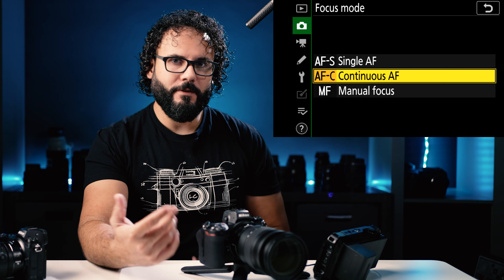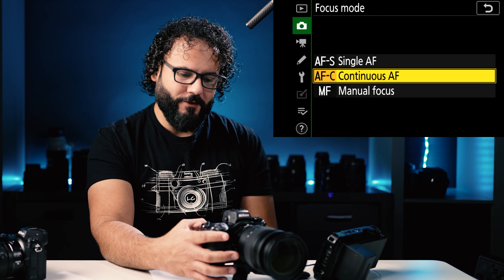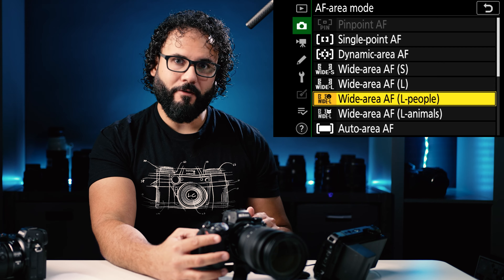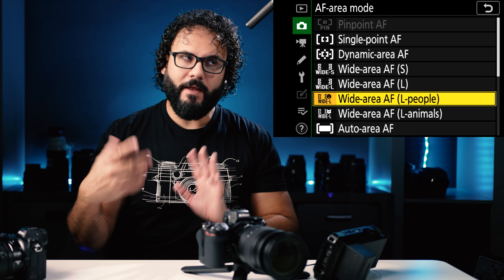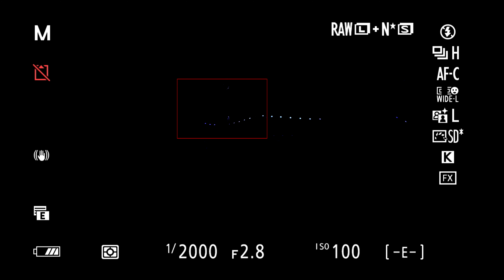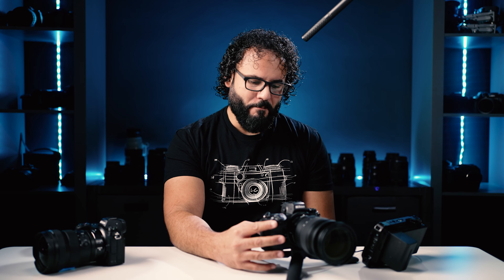Focus mode — AF-C is continuous, which is where you'd be if your subject is moving; single focus if your subject is not moving. You can control this with the buttons on the back rather than in the menu. AF area is going to depend on what you're shooting. Something new for the Z6 II is wide area AF with either people or animals — that means face and eye detection. You can move the frame around and it will only look for faces and eyes in that area. This is extremely useful for weddings; the bride might be coming down the aisle and you don't want guests on the side distracting the AF system.